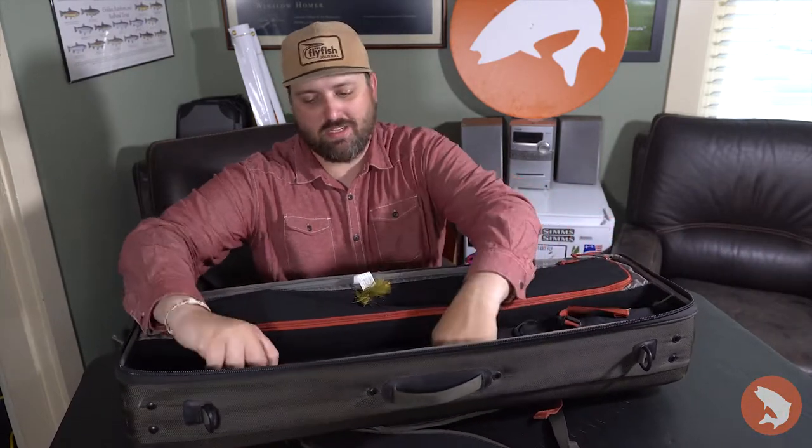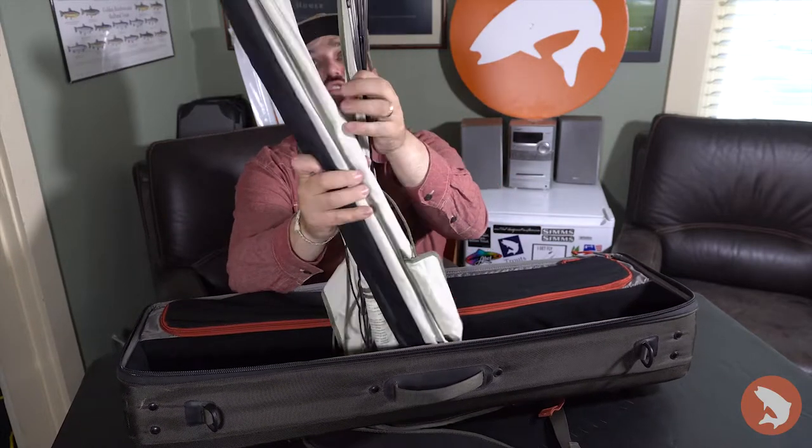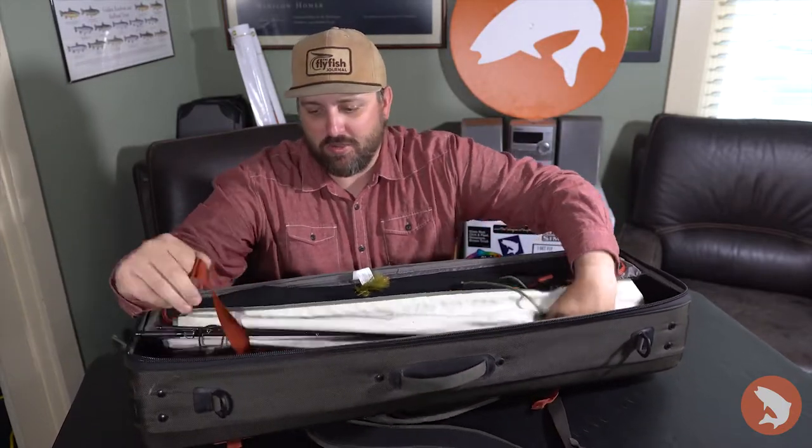So here I'm holding one, two, three, four, five rods quite comfortably. It has a place to strap those rods down.